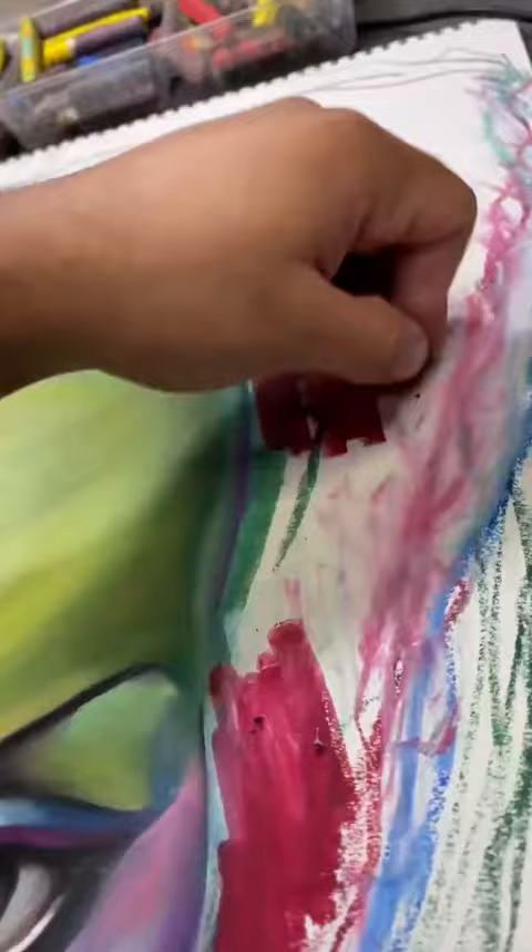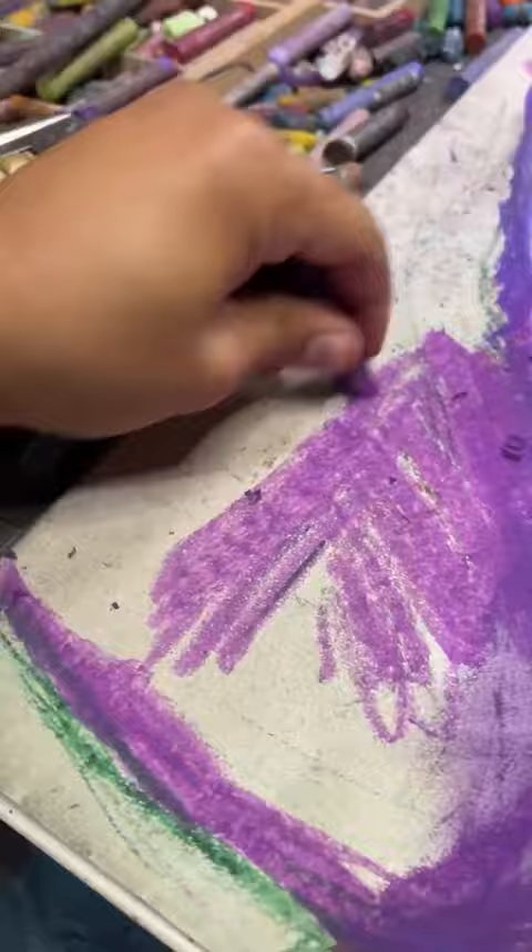Did y'all know that in the original Bride of Frankenstein, her wig was reddish-orange? Did not know this. To pay homage, that's what I'm doing — I'm making her hair orange.